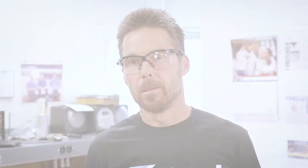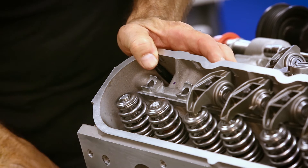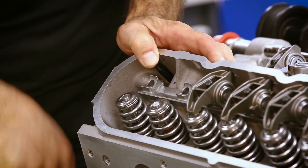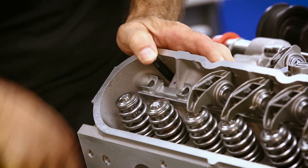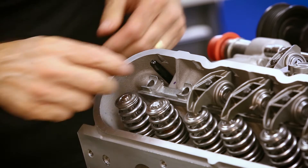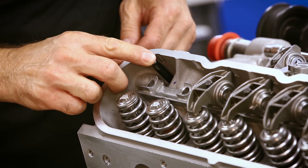And you just do the same for the exhaust, except for finding the base circle on the camshaft — you would find your base circle when the intake valve is closing. We'll check the exhaust. You know it's on base circle when the intake valve is just closing, so that's right when the lifter is going down on the intake.